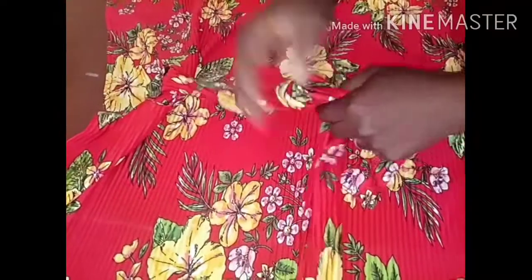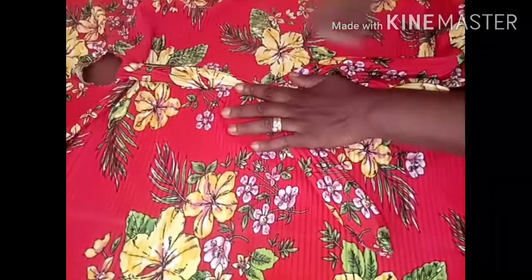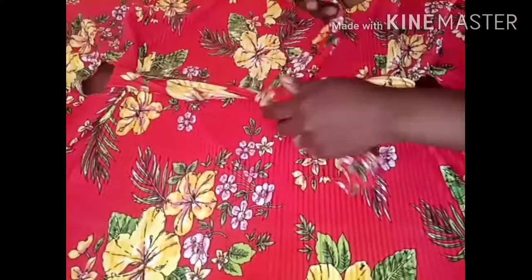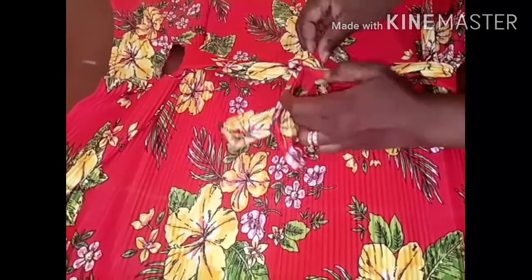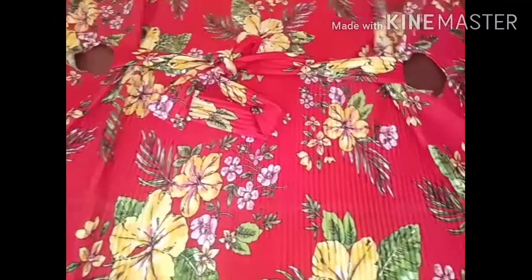You can put the knot at the right side, the left side, or leave it here at the middle. Here in the middle is good, but the right side and left side work too — you can rock it the way you want. The choice is yours.